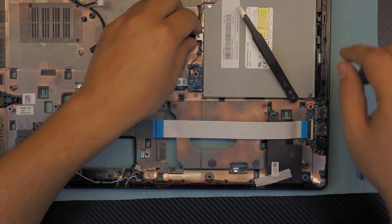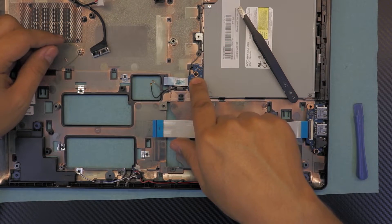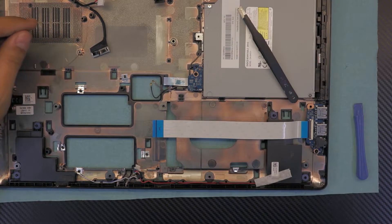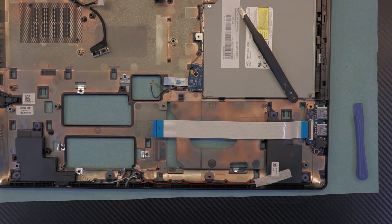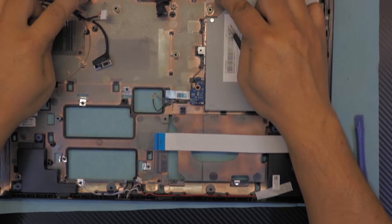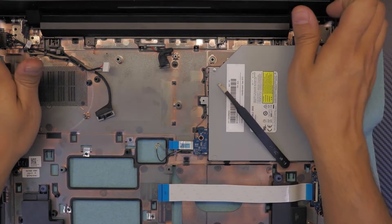The CD-ROM — again there's only one screw right here. Unscrew this and lift up the CD-ROM to change it. For the battery, two screws right there. I already made a video on how to replace your battery — check my other video if you want to know, there's a trick to it.